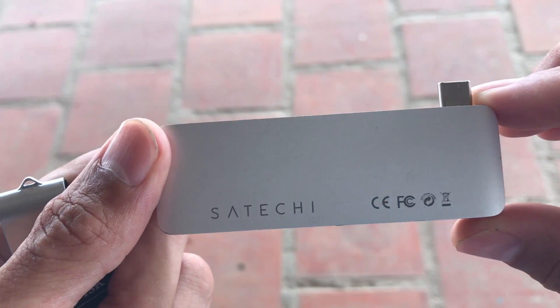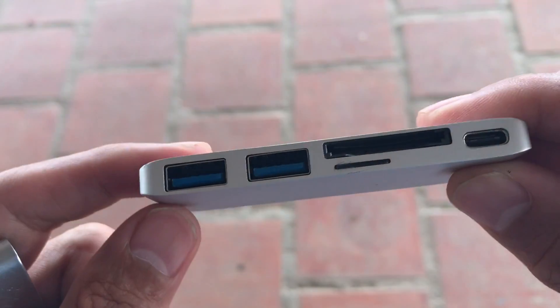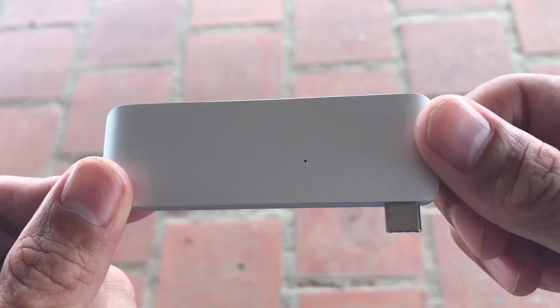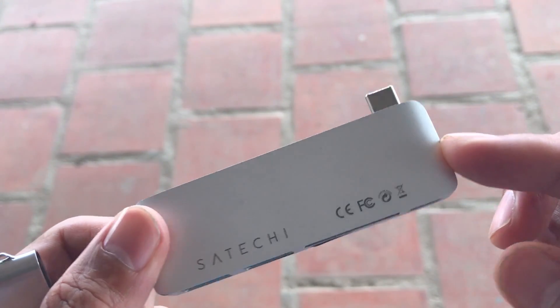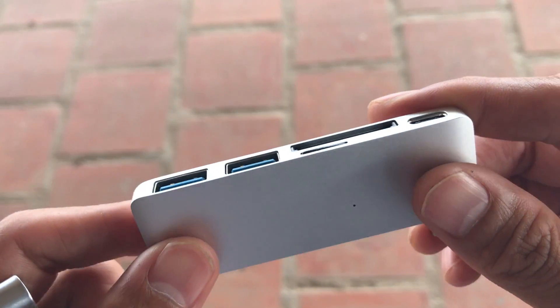Hello, this is my review of the Sitachi USB-C adapter. It's pretty good, but I have two complaints, and they're pretty major.